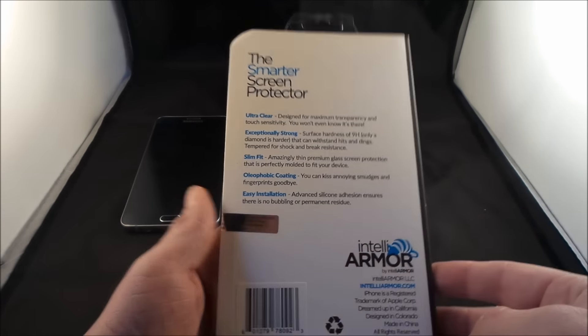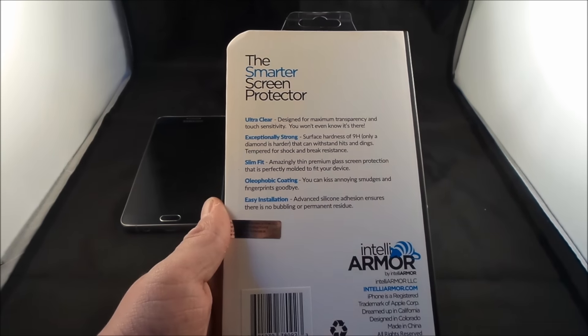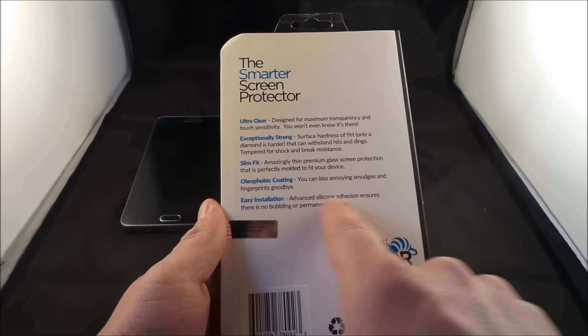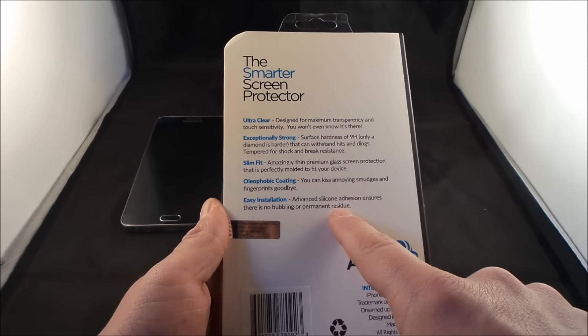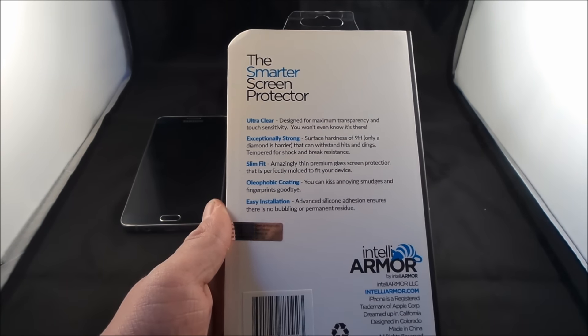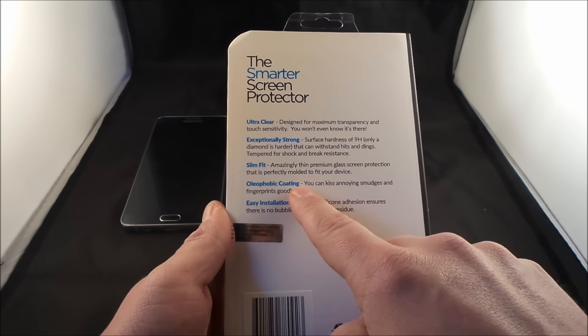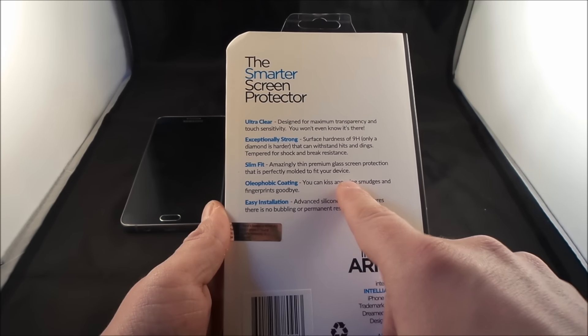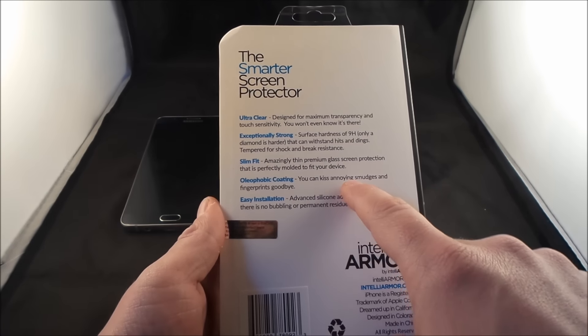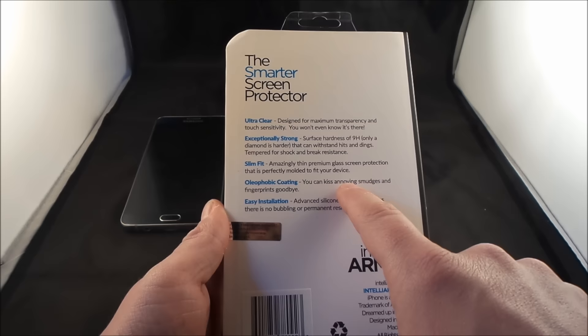On the back side over here, this is where it goes a little bit more in depth on all five of those selling points. Easy installation is one I do want to check out — making sure there is no bubbling, residue, or dust sitting underneath it. And oleophobic coating, they say they kiss the annoying smudges away, which my guess is most of them will be gone, but I do want to see how that is.